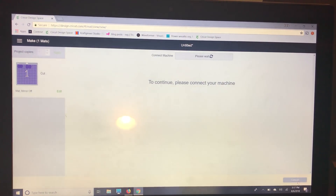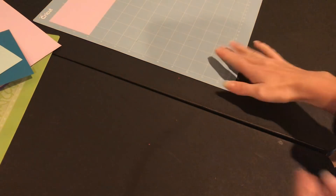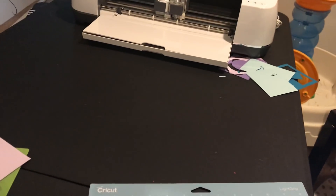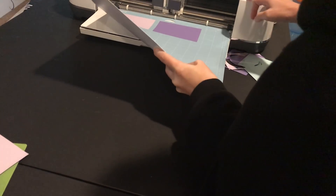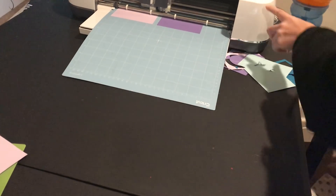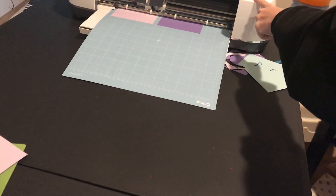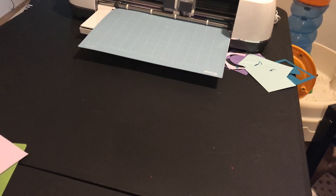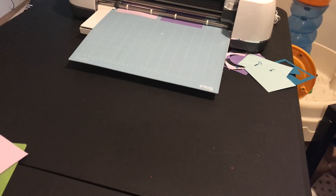I'll hit continue and since I'm just cutting this out of cardstock, I'm going to show you how I have my paper set up — the light and the dark purple. I'm using the light cardstock setting and loading my mat. Remember: the light purple we attached, and the dark purple we welded. I'm going to show you the difference with these, and then show you a few things with text and attaching and welding.